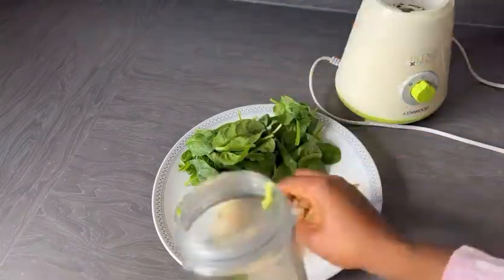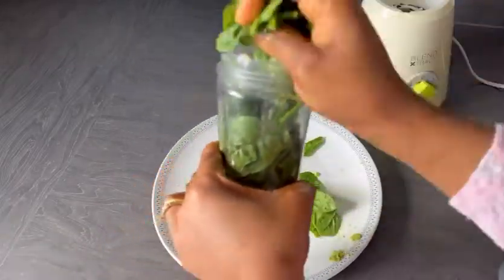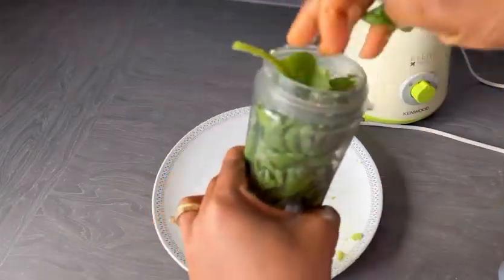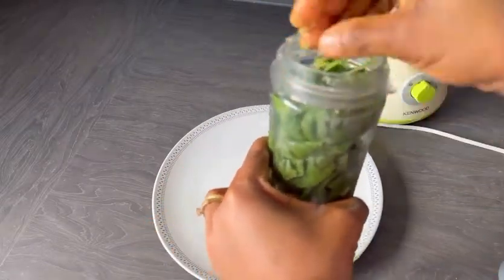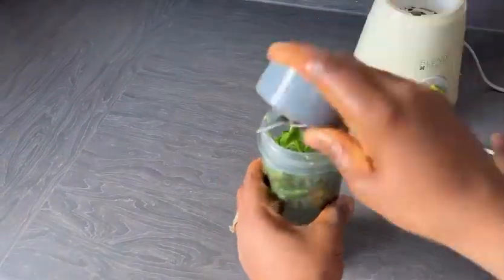And banana. I chop it to a smaller size, and now I'm adding my baby spinach. I'm just adding everything in. This smoothie is really good for pregnant women, for kids, and for yourself as an adult.